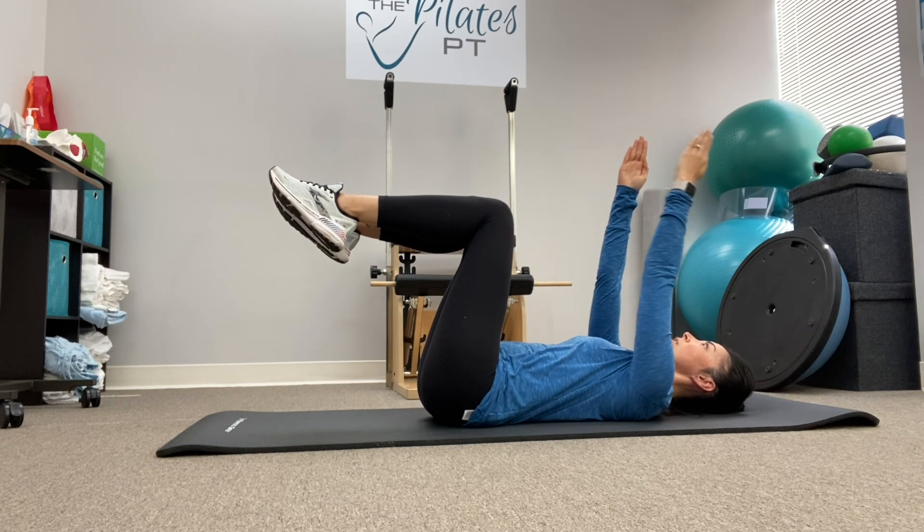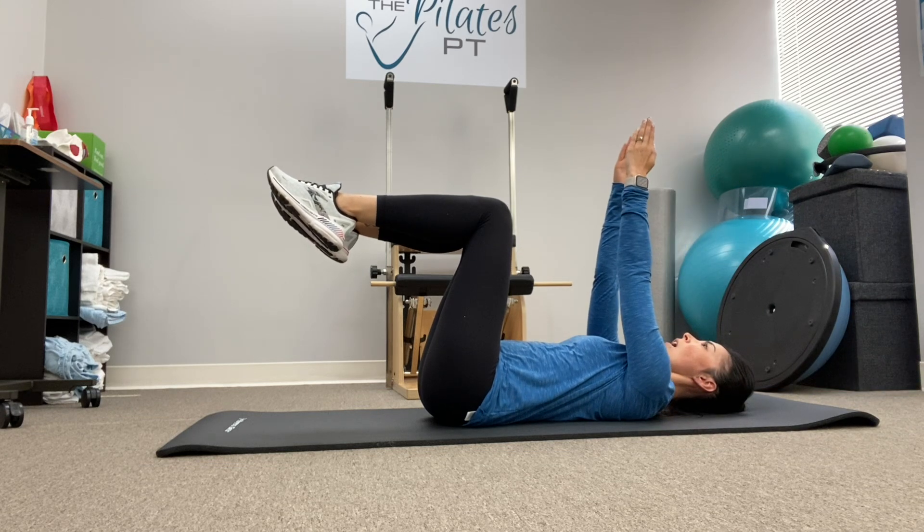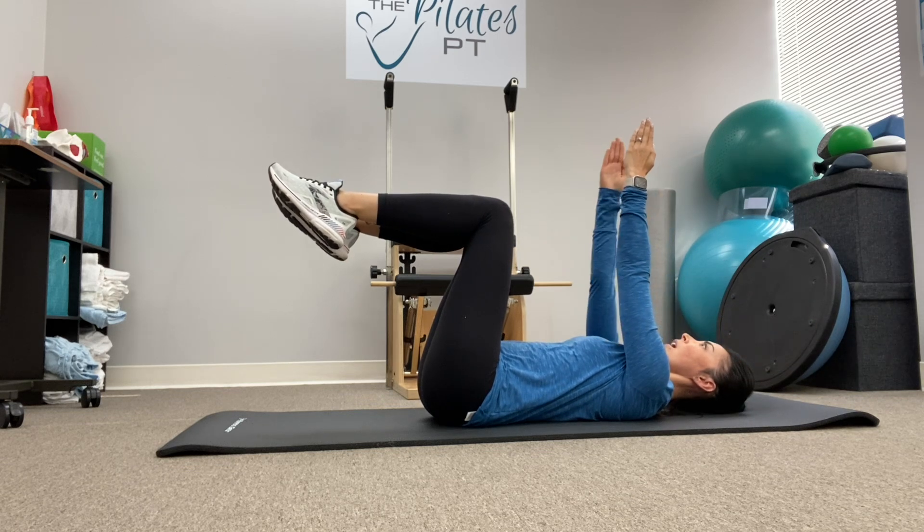We can do arms — one arm overhead, not letting that back arch. Pull back up. Opposite arm, pull back up.